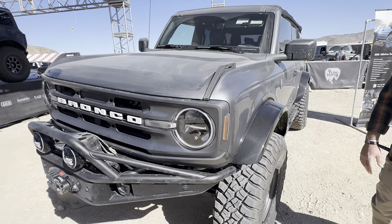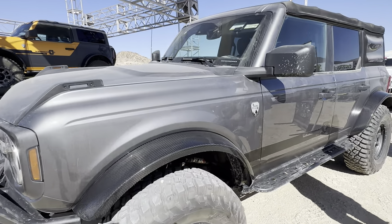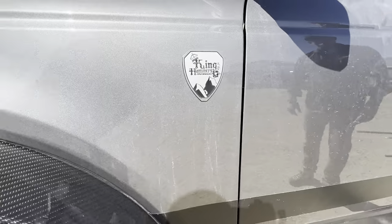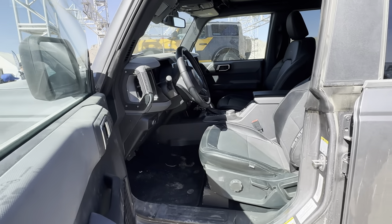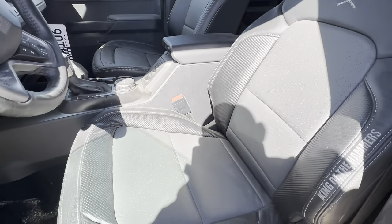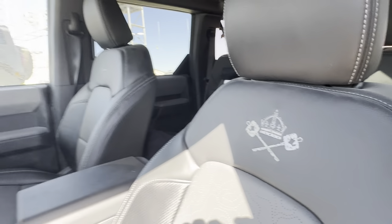It's branded with King of the Hammers badging and King of the Hammers vinyl. The interior has also been outfitted with King of the Hammers gear. This one's been used — Jason's been shooting some videos, so pardon the dust and dirt, but we are out of Johnson Valley. We expected to take a look at the seats: they've got topo stitching and the King of the Hammers logo. Beautiful inside.